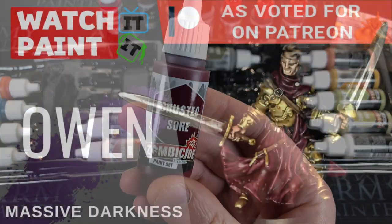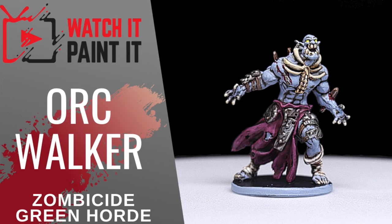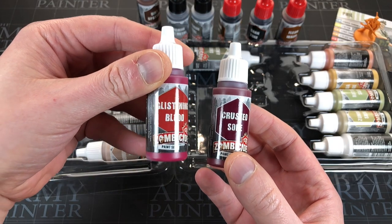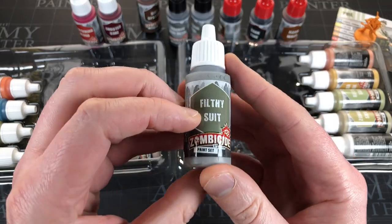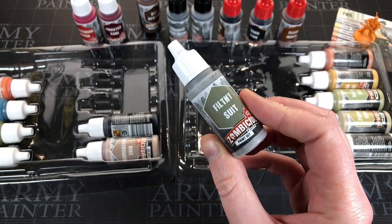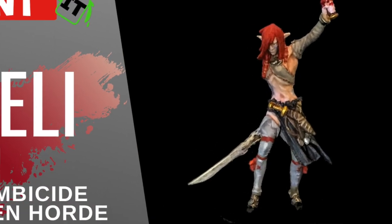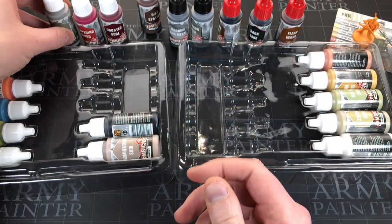There isn't a primary red in this kit - Crusted Sore is a very maroon red, which actually works really well since most people's clothes aren't bright red. It's a great shade for clothing and for old wounds that look disgusting on zombies. I'll often paint missing body parts in Crusted Sore, quite subtly, then highlight and add a splash of Glistening Blood to the edges. Love both of those paints. Now Filthy Sue - I believe this is an exclusive to the Zombicide range, not available independently.